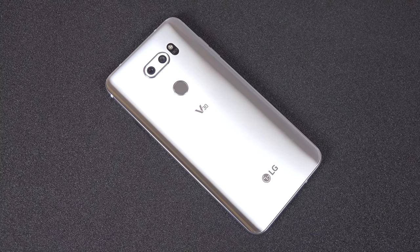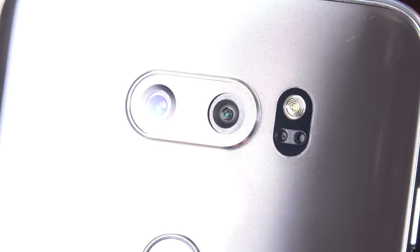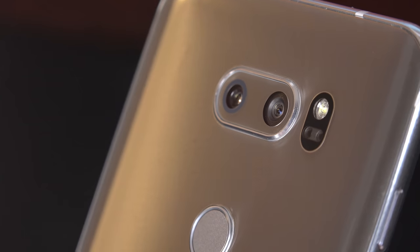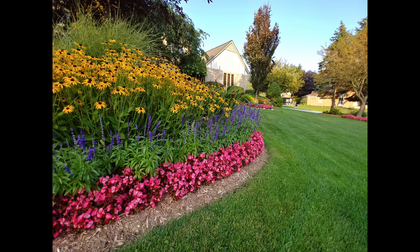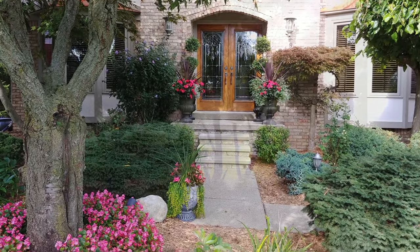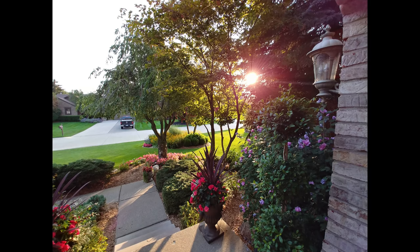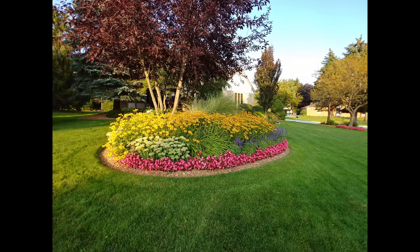The main camera is 16 megapixels with a huge f1.6 aperture that lets a lot of light in. We also have full optical image stabilization along with laser and phase detection autofocus—you'll find those lasers right next to the camera module underneath the LED flash. The wide-angle camera is 13 megapixels with an f1.9 aperture. You can seamlessly switch between these cameras and record 4K video in either. One of the things that makes this camera stand out is its 10-bit HDR image sensor, which preserves a lot more color detail, especially in HDR images with high contrast.